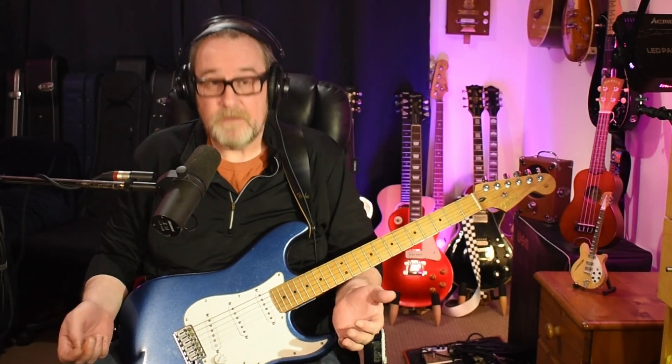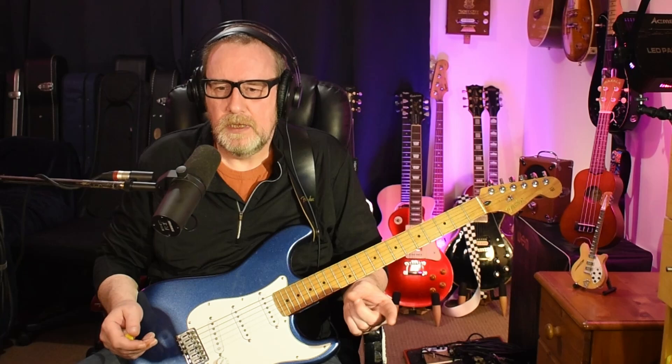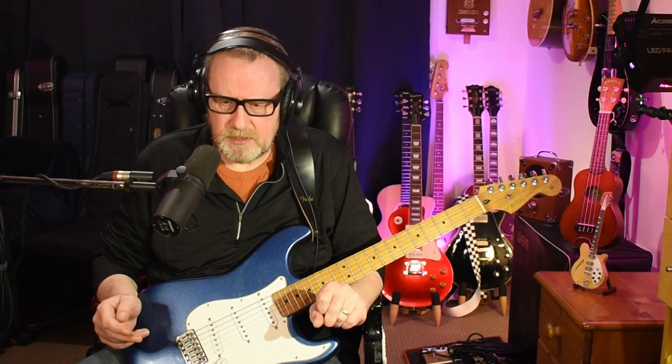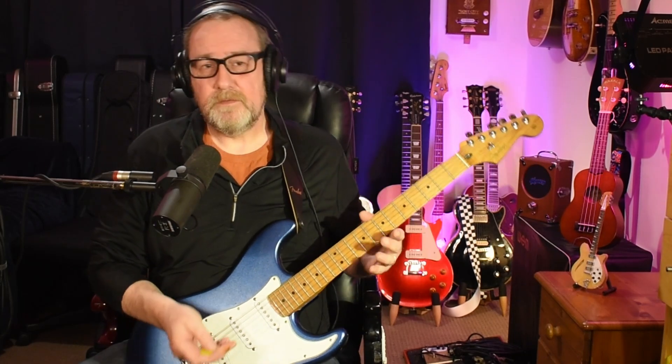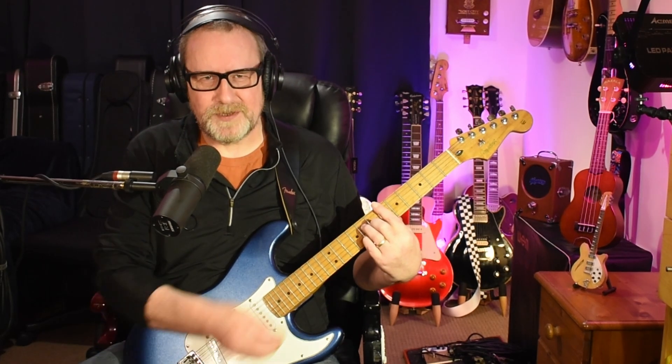Hi folks. So, Valerie, originally written by Dave McCabe from the Zootons, was on their second studio album, Tide of Hanging Around, and came out in 2006. I think it reached number nine on the UK Singles Chart. And then in 2007, English producer Mark Ronson decided to do a version of it with Amy Winehouse on vocals. That was released in 2007 and reached number two in the UK Singles Charts. Really cool song and just beautiful chords - that E flat major seven chord just sounds lovely.